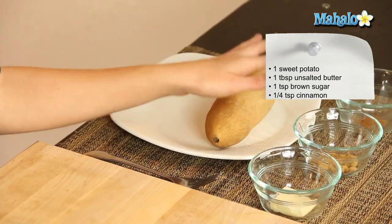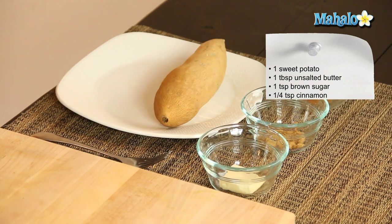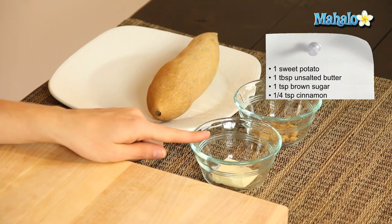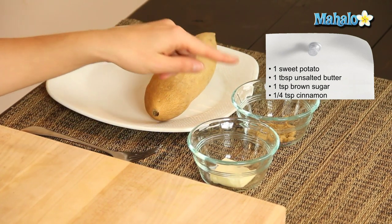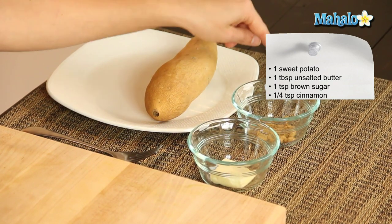So I have this — it's been washed, scrubbed, ready to go. However, please note I do still have my peel on. I'm going to leave the peel on. I also have one tablespoon of unsalted butter, one teaspoon of brown sugar, and a quarter of a teaspoon of cinnamon.